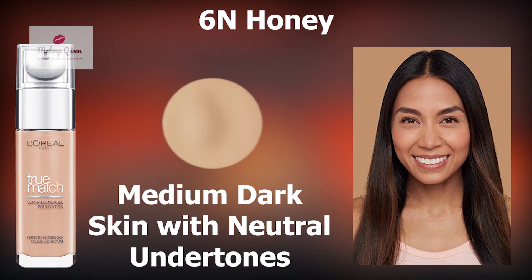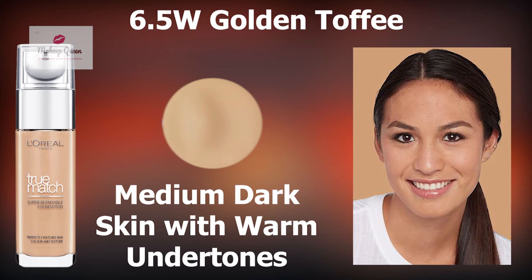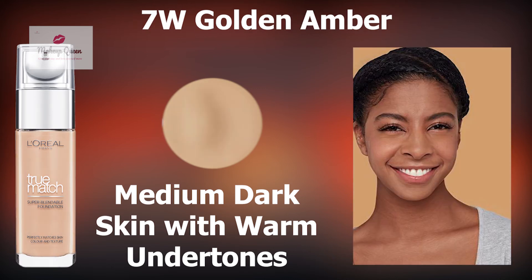Medium dark skin with neutral undertones should use the shade 6N Honey. Medium dark skin with yellow or warm undertones can use 6W Golden Honey, 6.5W Golden Toffee and 7W Golden Ember.